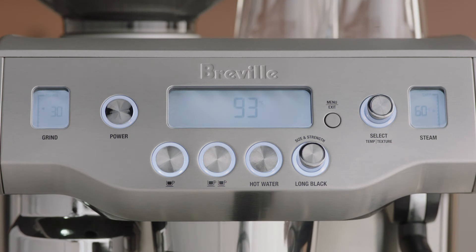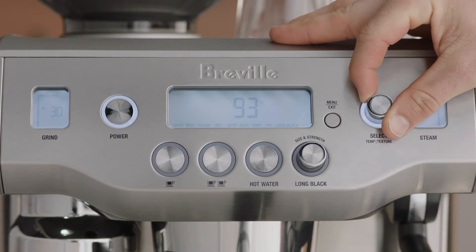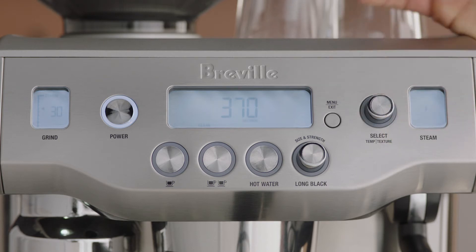Press the menu button and rotate the select dial until Clean Cycle and Push are displayed on the LCD. Press the select dial to start the cleaning cycle.